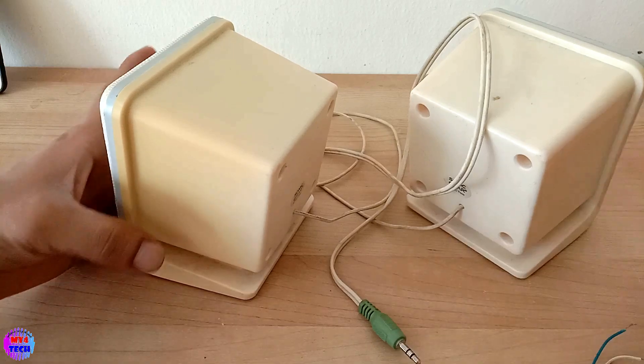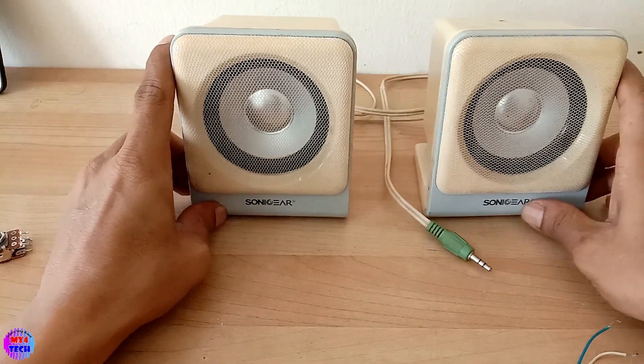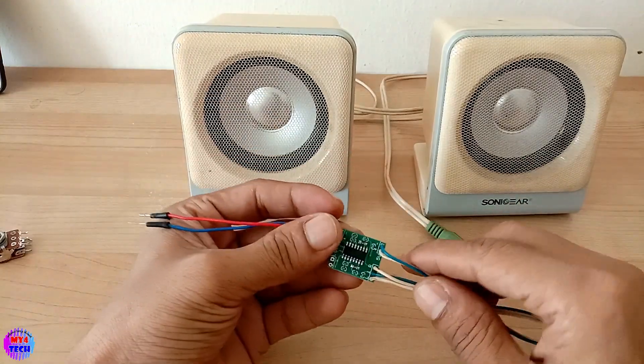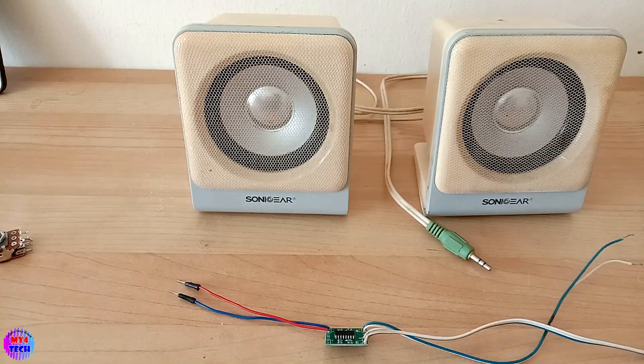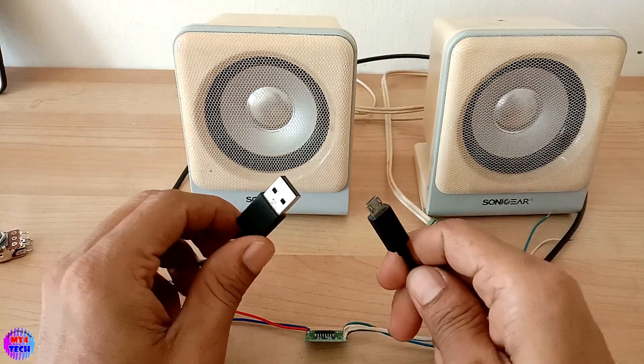This is all the speaker. The speaker is not the same. This is a connection to the USB cable. This is a connection to the phone.